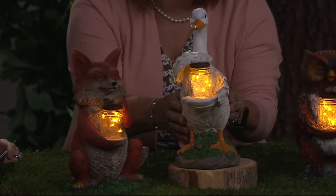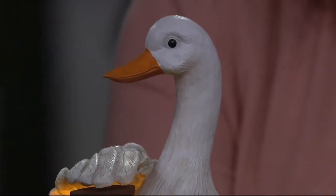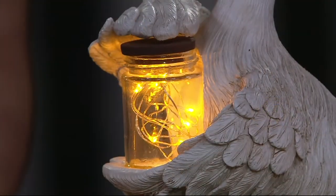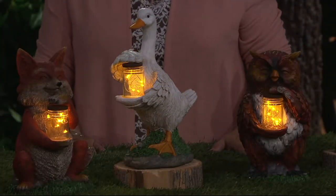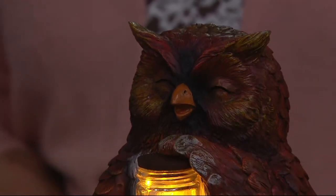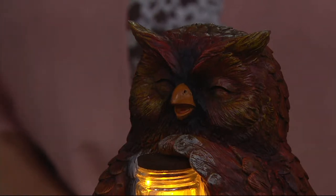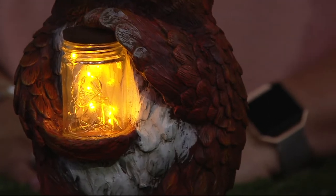The duck or goose reminds me of a storybook character. It's fun to involve your children — they can name them and place them around the garden or front porch with flowers. You could even put one on the bedroom dresser as a nightlight, which would be darling. A lot of people are ordering the owl. You could even set it on a stump in the yard — if you've cut a tree down and haven't ground the stump, put the owl right on it.